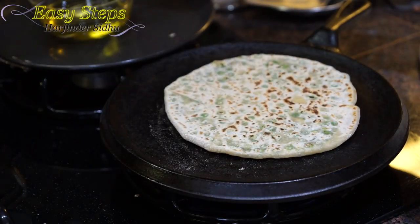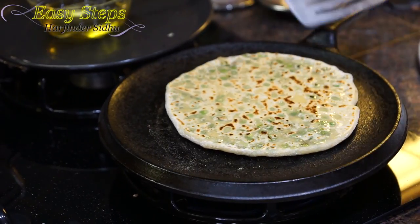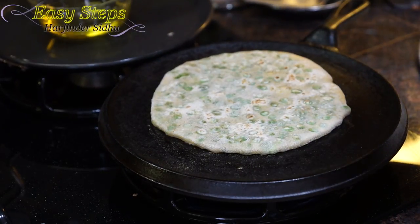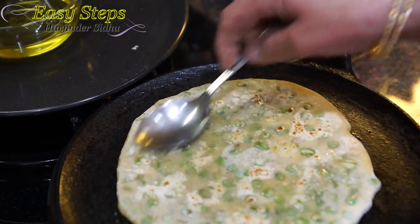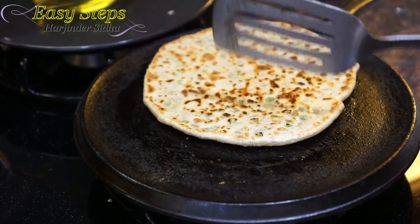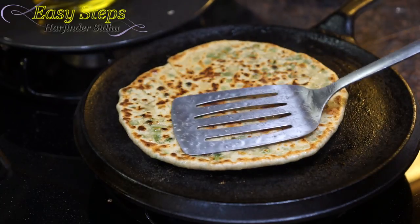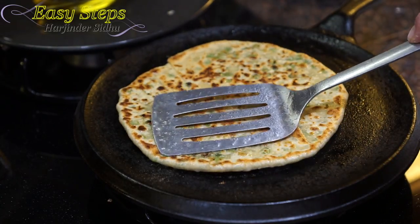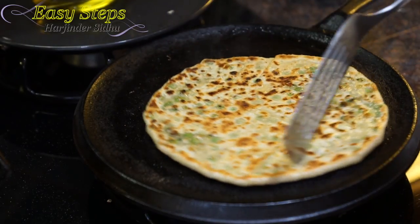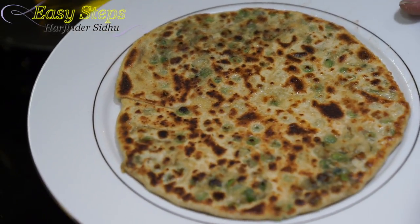Apply some olive oil. Turn it over again, apply olive oil — look at those peas, looking so good! Flip it over again. It's a nice color, already looking delicious. Keep pressing with the soft hand, keep turning slowly. When the pratha is ready, get the serving plate.